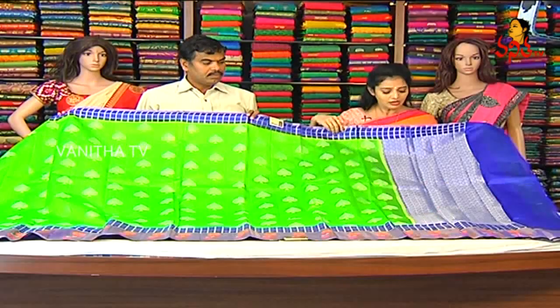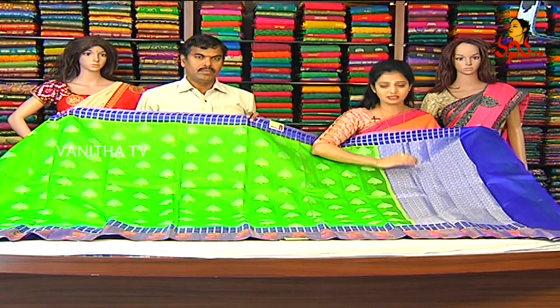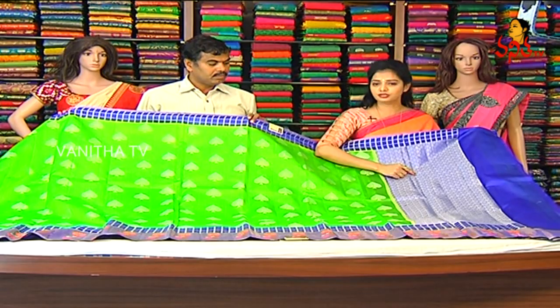First, let's take a look at the pallu. I have a layer of exact silver design, and I have a flower beauty design.